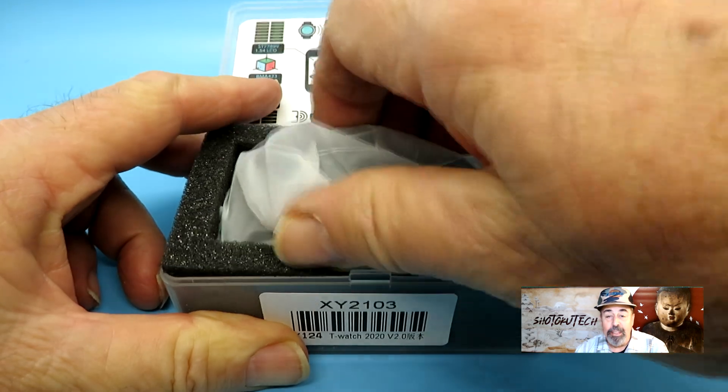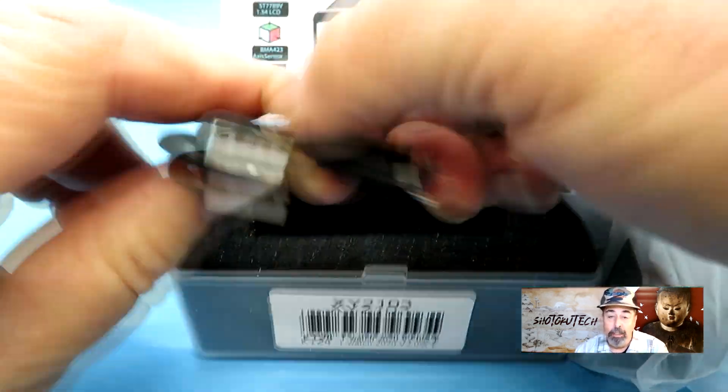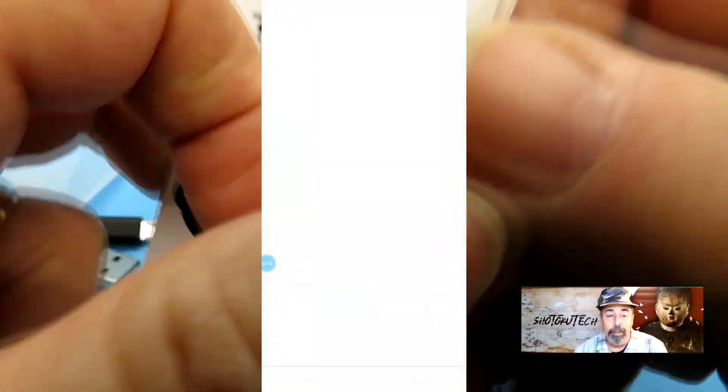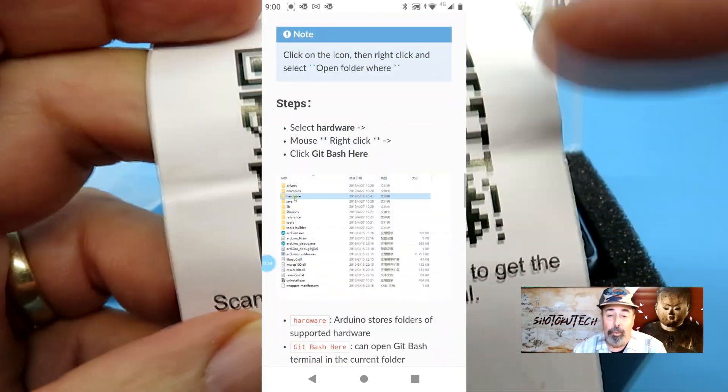Just like the original T-Watch 2020, it comes in a foam-lined, sturdy plastic box. It includes a charge cable and this instruction sheet. There is a QR code to a web manual here. It takes you to a Read the Docs page for the new version.